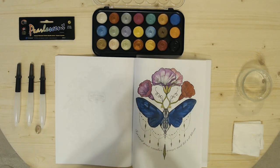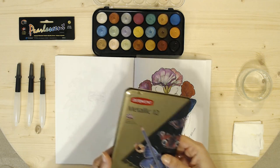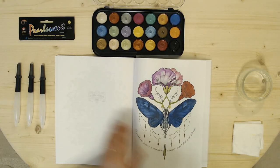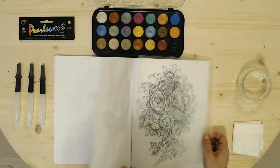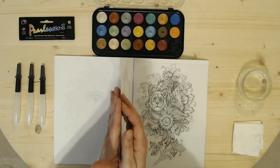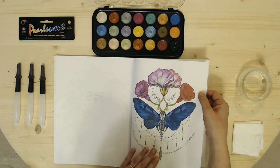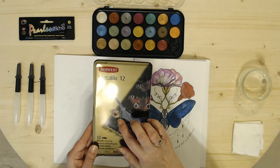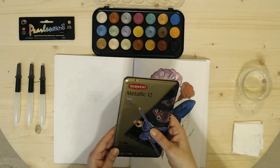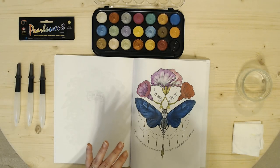Hi everyone, dearlycrafted here. As you recall, I did a first impressions of the Derwent metallics and I tried them on this coloring book, The Wild Tube. The pages are very thin — I did have some warping from the water using the watercolors. Using them dry, they seem to be okay, so I am keeping them and I'm happy that they're in pencil form.